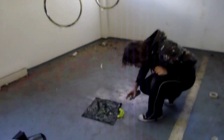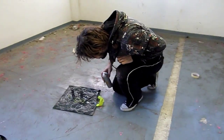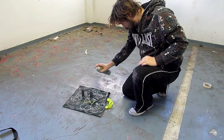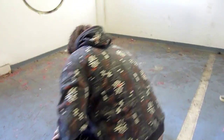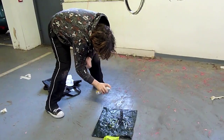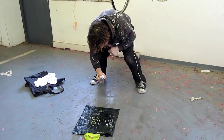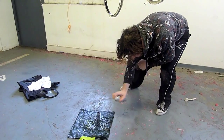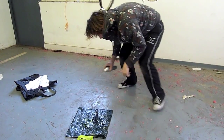The springs are dead easy to do. It's just a downwards motion. What I do is just spray each one a few times over. And that's those done. Easy.